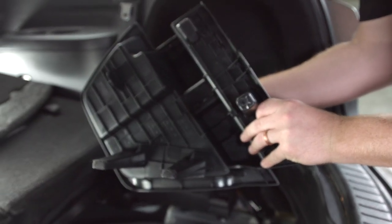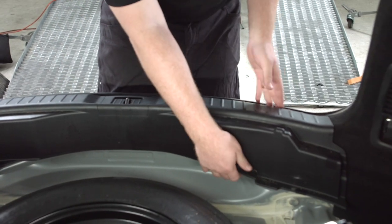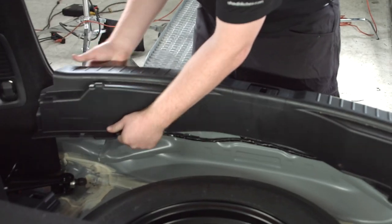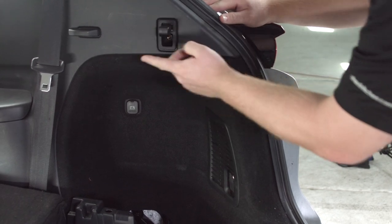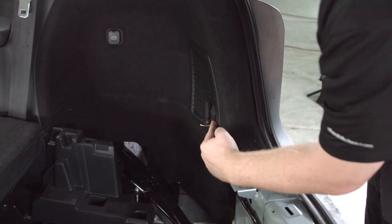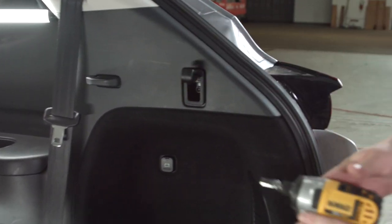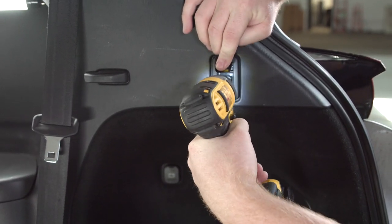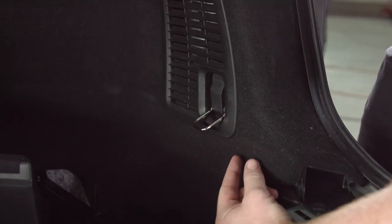This one does not have any clips. Our next step is to remove the center panel — we're just going to pull straight up on each side and set that aside. Now we're going to remove these two cargo hooks, one up here and the other one down here, using a 10 millimeter socket.